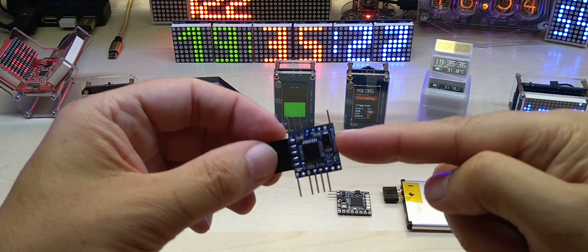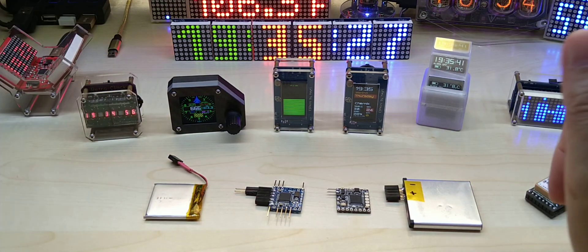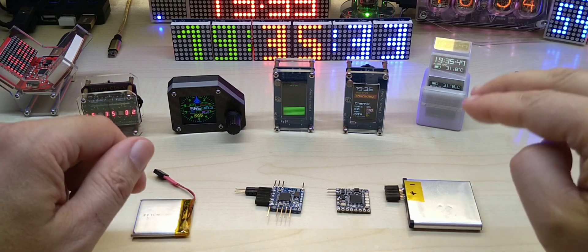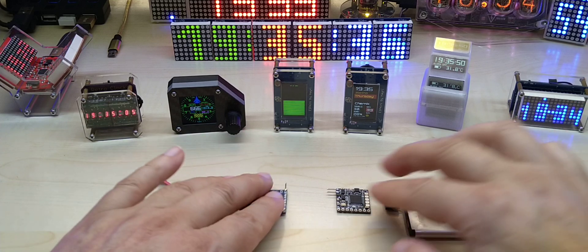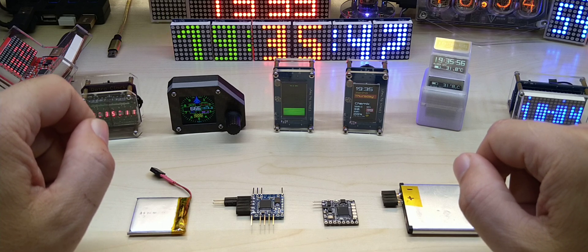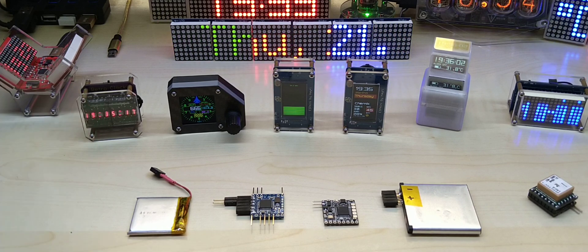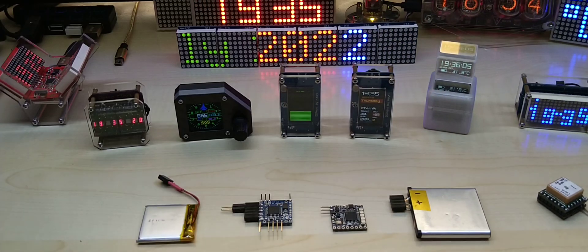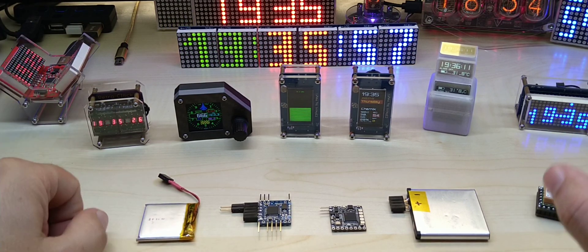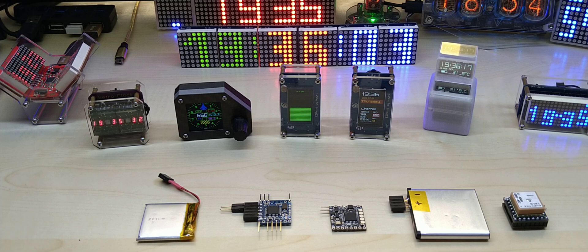I have links for my Tindie store, Thingiverse 3D printed designs, and GitHub where I'll post the single-LED voltmeter code. I'd really appreciate if you subscribe, share, hit the notification bell, and consider supporting me on Patreon. You can also use my Banggood affiliate links — this display was sent by Banggood. Thanks for watching, take care everybody!